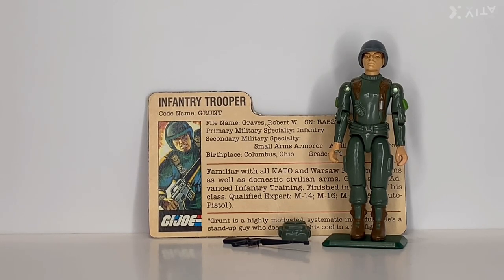So this is Grunt — the first infantry trooper, first available in 1982. This figure was available in 1982 only, as all the '82 figures were later updated with the 1.5 swivel-arm articulation.